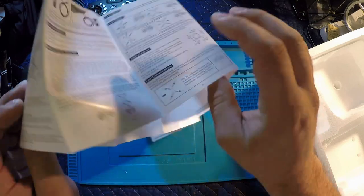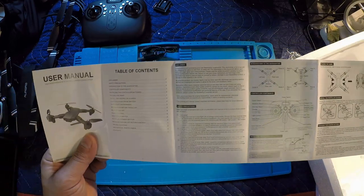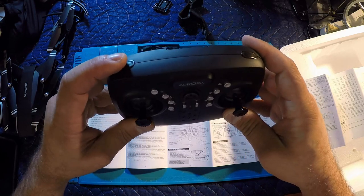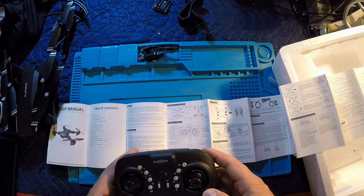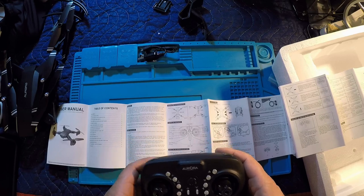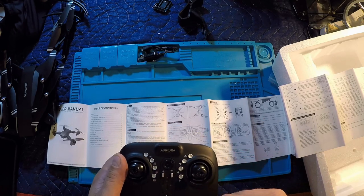The manual is very basic — it has a Chinese side and an English side. Looking at the controls: the top button is speed control with three speed settings, the other top button is flips — press it and any direction gives you a flip. We've got forward, backward, left, and right trim. On the other side there's headless mode, one key return, light control to toggle the lights, and a photo button — short press for photo, long press for video.